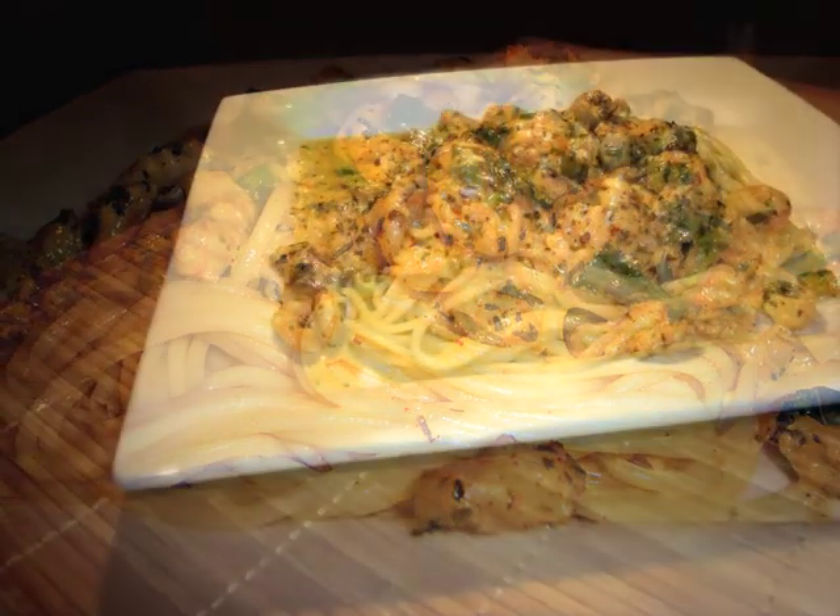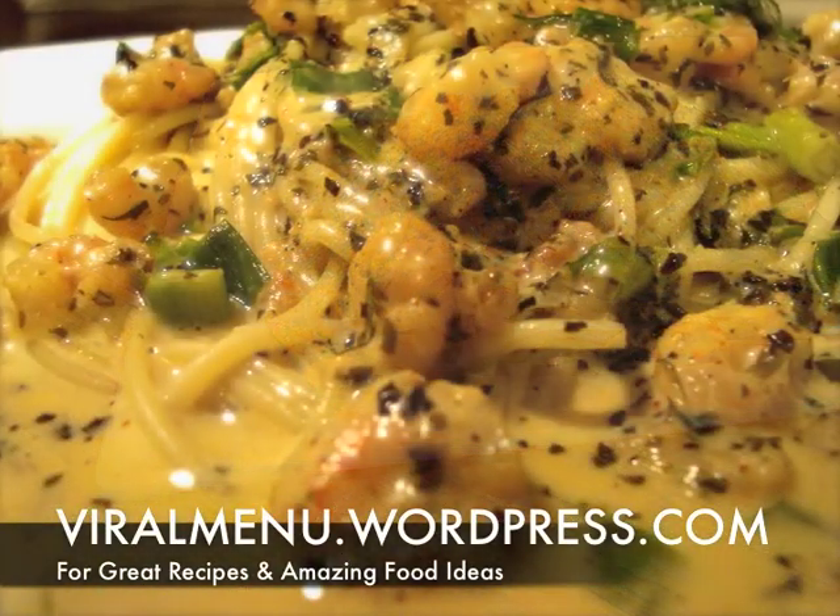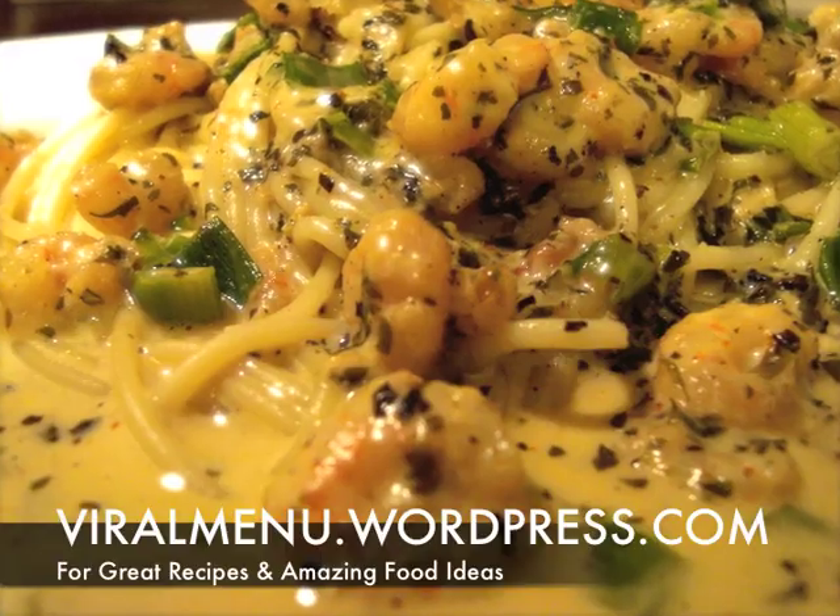Then plate it up, invite a couple of people over, and enjoy this great recipe courtesy of Viral Menu. Come back soon!